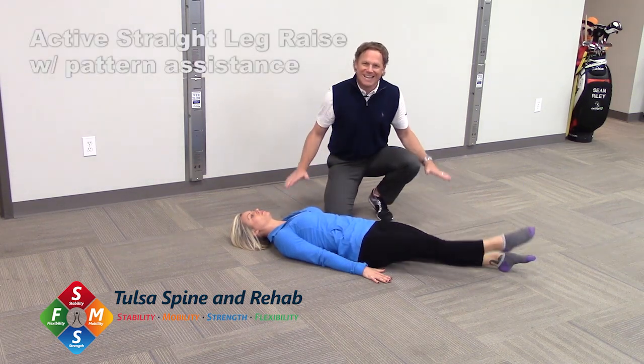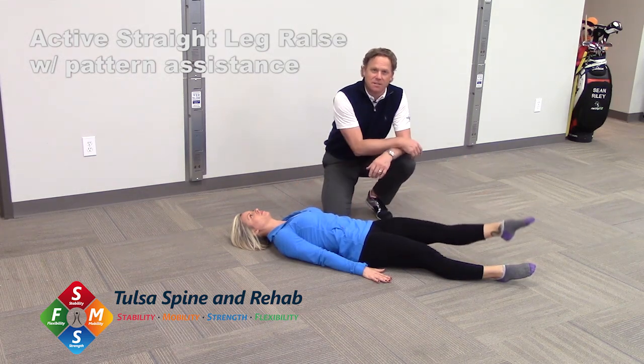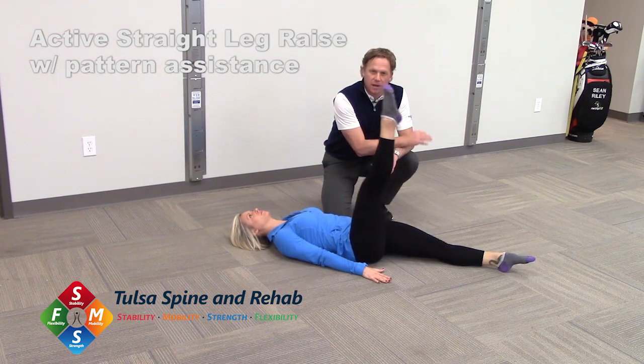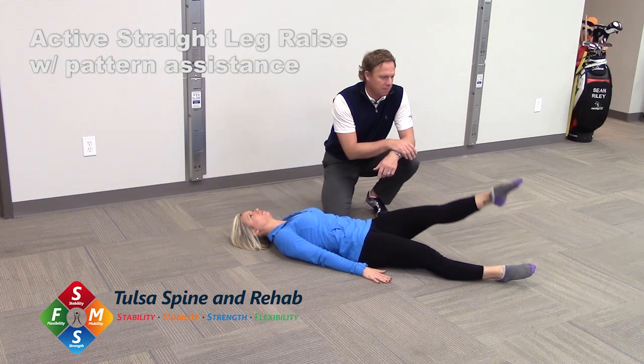The whole time, we want to stay engaged into the ground. Keep yourself active here, giving you some pattern assistance. Back and forth, nice and slow. We want to go nice and slow on this — we're trying to teach your brain how to flex properly throughout your hips.